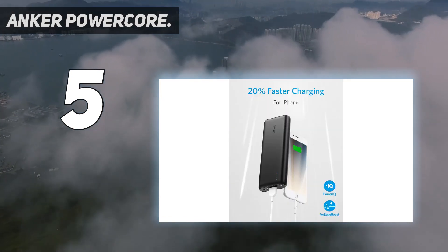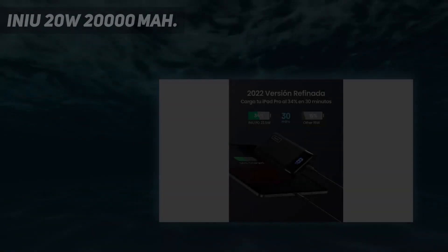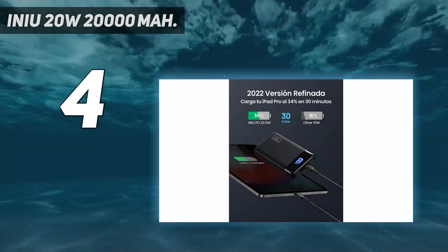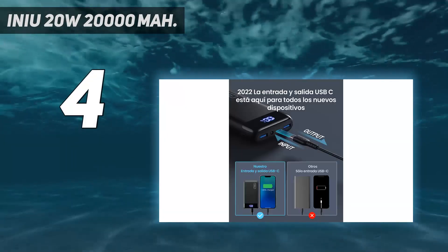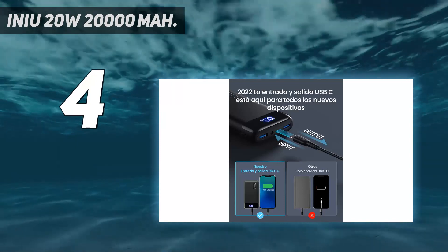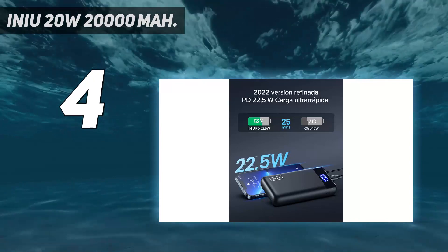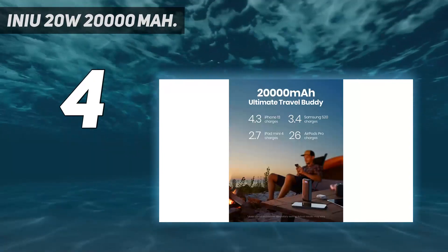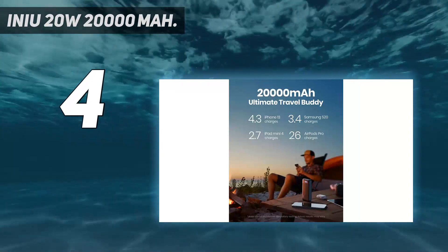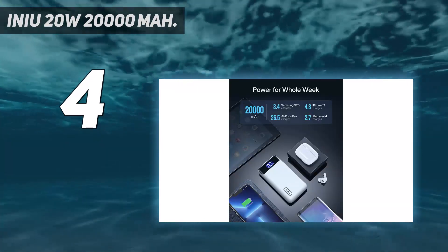Coming in at number four: the INIU 20W 20,000 milliamp-hour USB-C. USB-C is no longer the port of the future — it's the port of the day. While INIU's 20-watt brick is a bit heavy, its dual-function USB-C port makes it a clear favorite among the best portable chargers. That port lets you both charge the brick and charge other devices using the same USB-C cables.